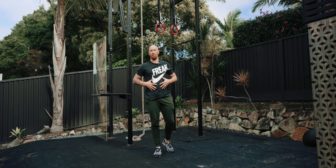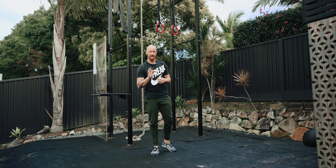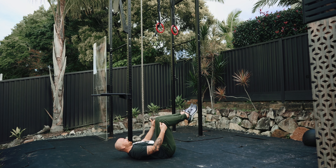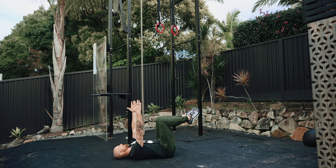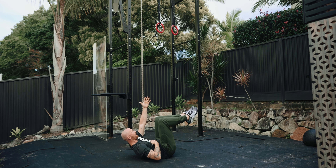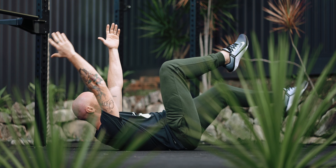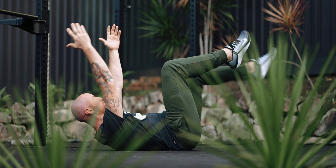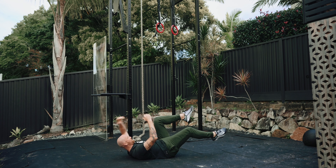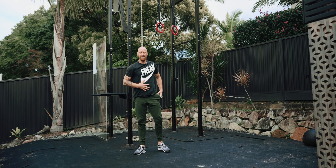Number three is the dead bug — this one hurts good. Lie on your back, knees at 90 degrees, hands straight above your face. Get into a hollow position pulling your ribs towards your pelvis. From here, go opposite leg, opposite hand — drop your left leg while your right arm goes back, return to the middle, then do the other side. Great for coordination as well as core strengthening.